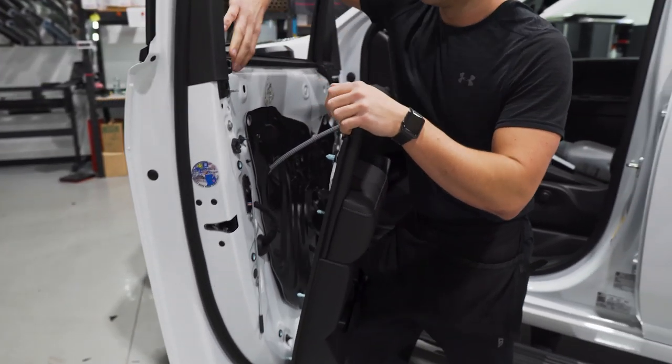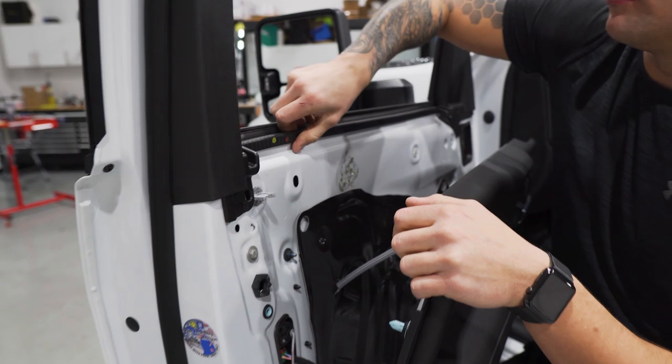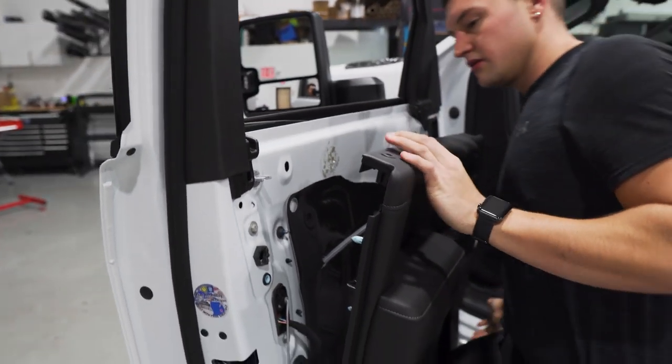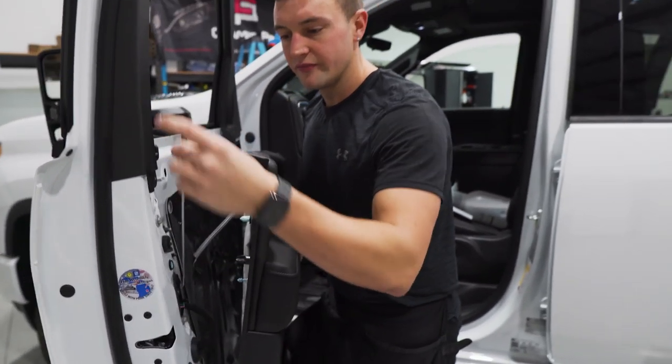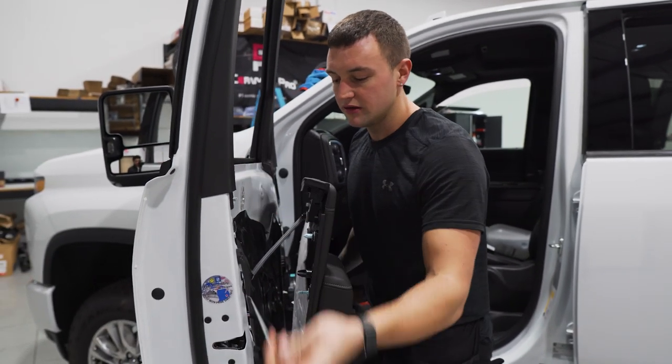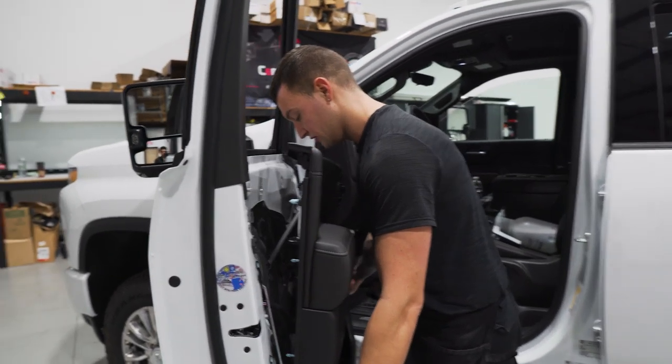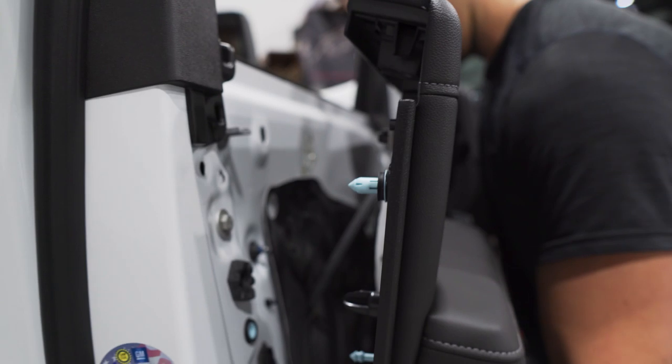Lift up and you can see the gasket is revealed — pull that out. Once the gasket's out you can leave the door lock pin hanging sideways; that's okay.